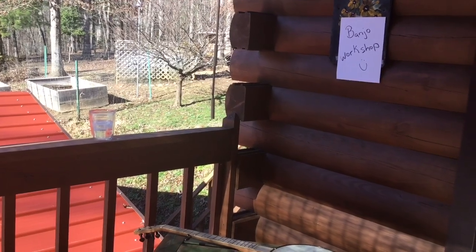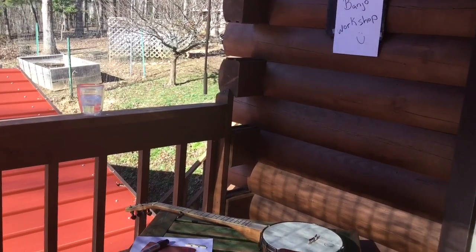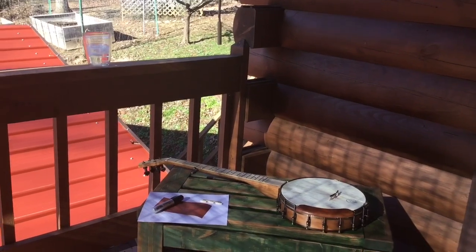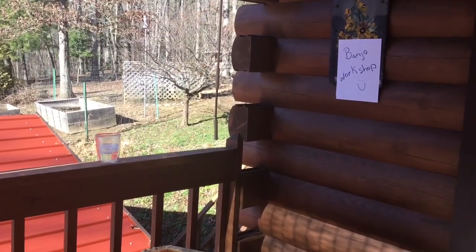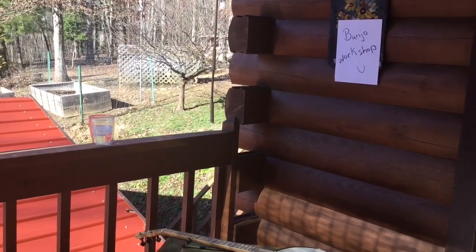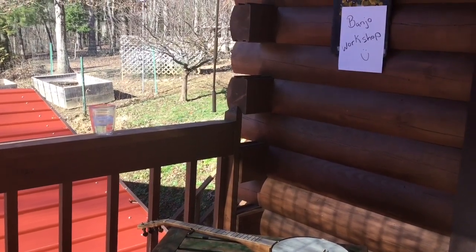Hey everybody, I hope you're doing well today. Welcome to my banjo workshop. You can hear people in the background because we're in a workshop — they're in there playing a heated battle of Battleship.